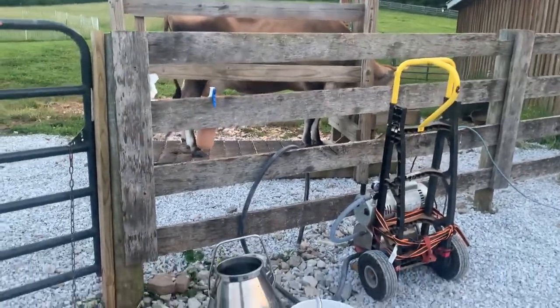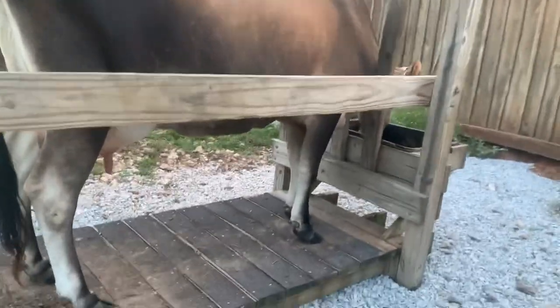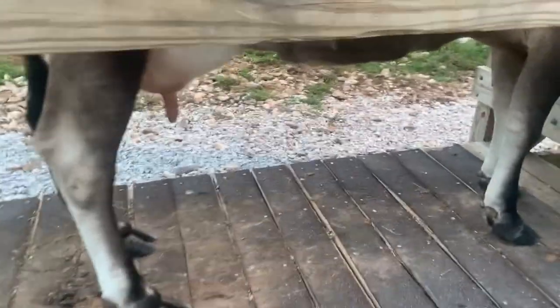Annabelle's already in the stanchion happily eating her grain. In this bucket we have soapy water for washing off her udder. She's already all in here ready to go. I'm going to get the soapy water and then go ahead and spray her off with some fly spray.